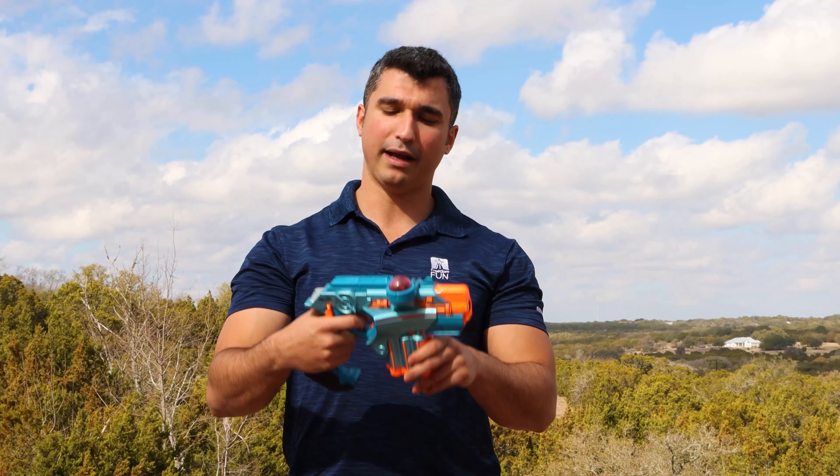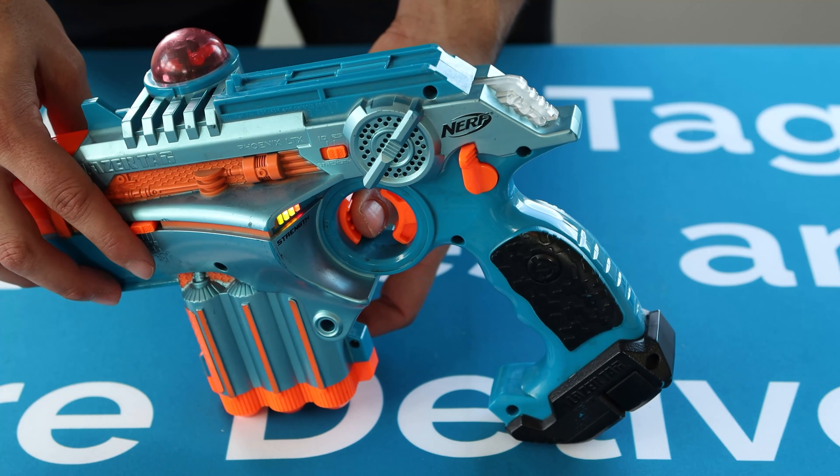If you're getting shot at and you have nowhere to hide, you can activate the shield by pressing forward with your index finger on this other orange button and holding it down. During this time, you may get shot at, but you won't lose any lives.